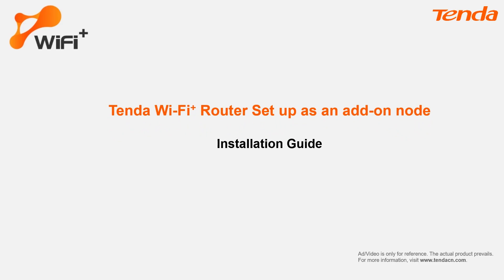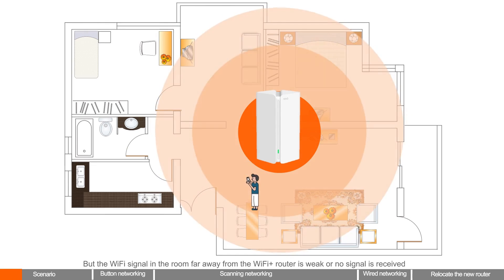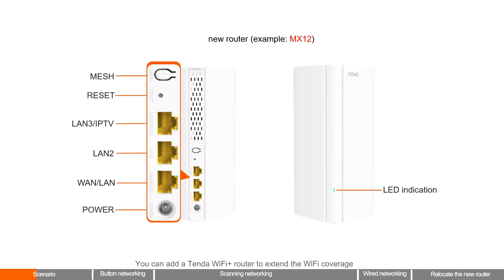Tender Wi-Fi Plus Router Setup as an Add-on Node Installation Guide. If you already have a Tender Wi-Fi Plus Router for internet access, for example MX15 Pro, but the Wi-Fi signal in a room far from the router is weak or has no signal, you can add a Tender Wi-Fi Plus Router to extend coverage — for example, a new MX12. This video shows how to add a new Wi-Fi Plus Router; adding multiple routers is similar.